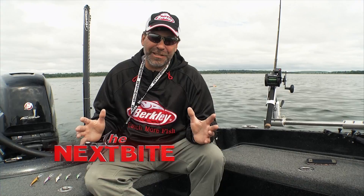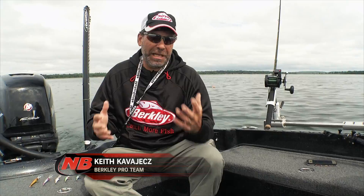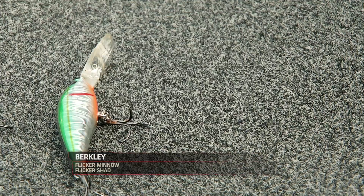One of the best techniques to not only catch a lot of walleyes, but oftentimes the biggest walleyes in your system, is crankbaits. The reason is that crankbaits can entice both a feeding bite and a reactionary striking bite.